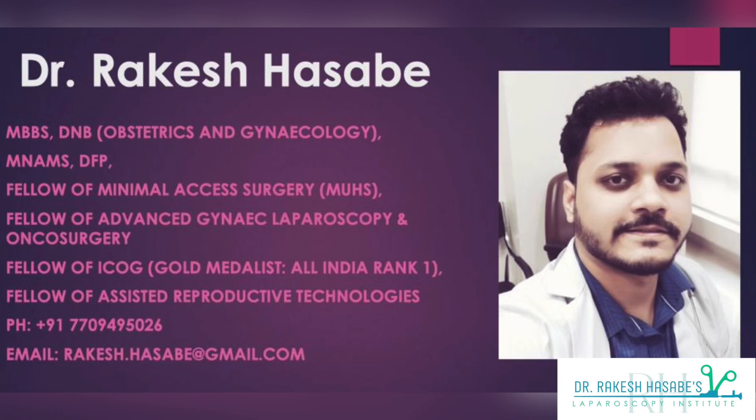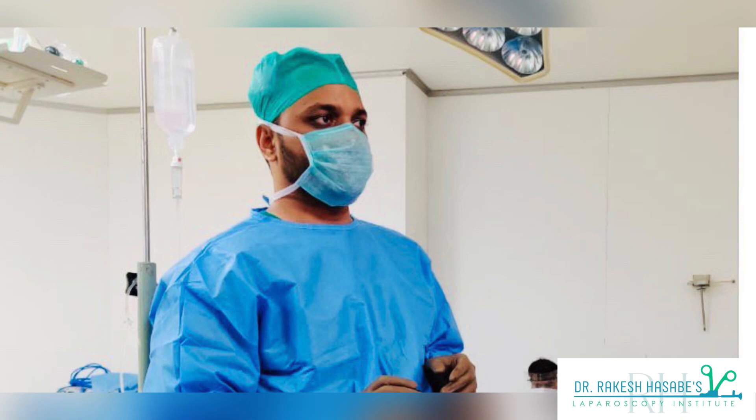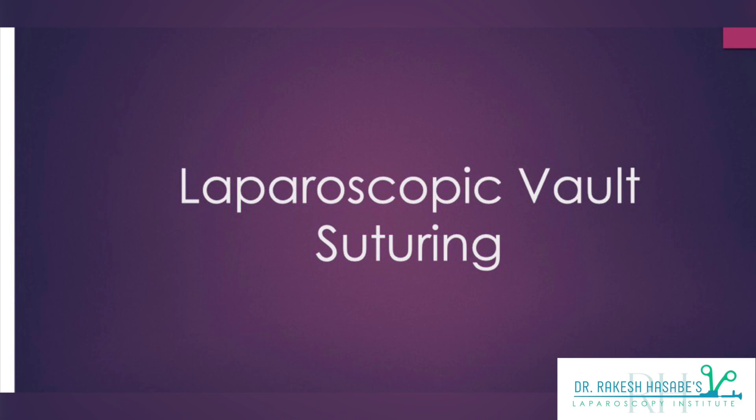Hi friends, welcome to another short demonstration of a laparoscopic procedure. Today I will discuss how to efficiently close a vaginal vault using laparoscopic technique. I will also try to discuss all the simpler ways of performing laparoscopic vault suturing. So stay tuned.